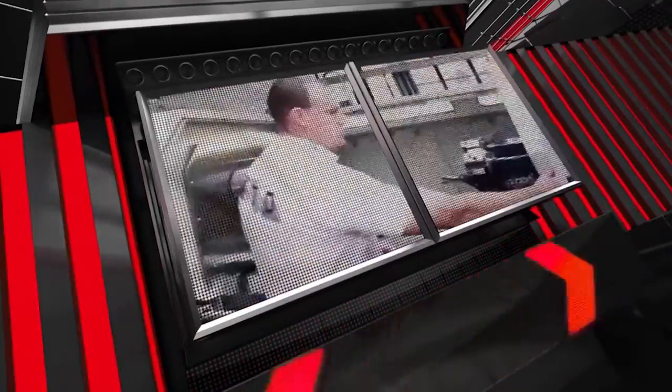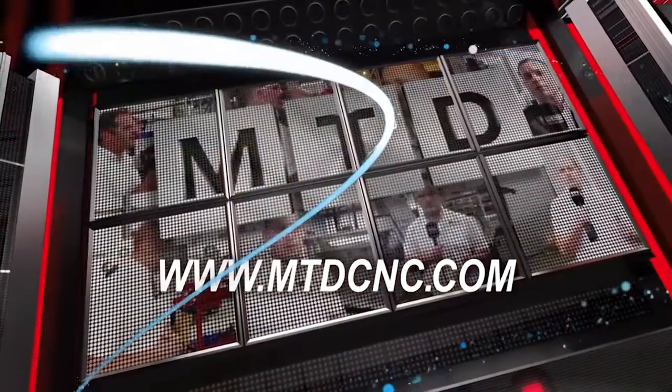MTD CNC, bringing you the latest engineering news via video media.